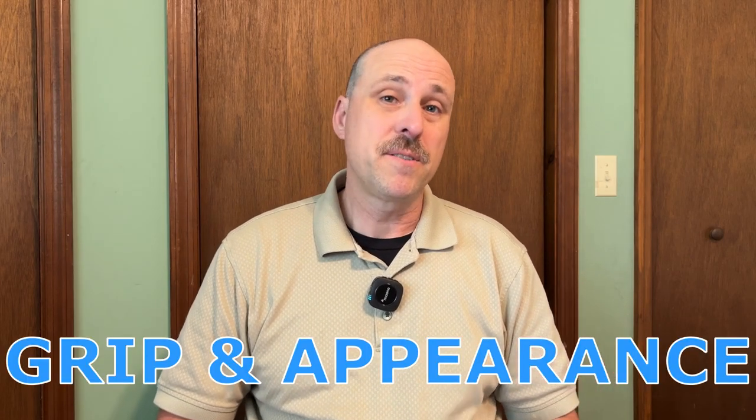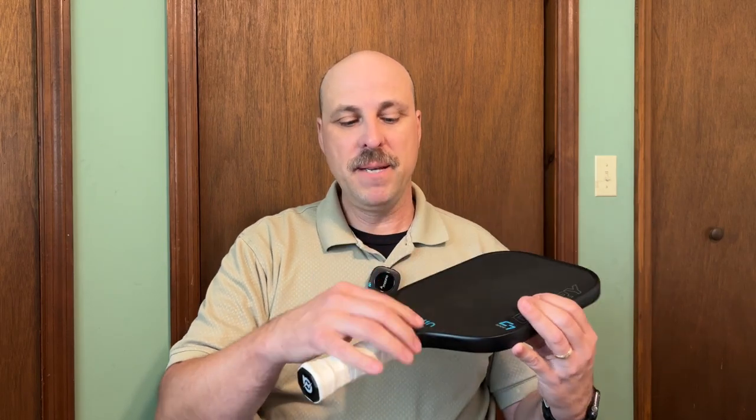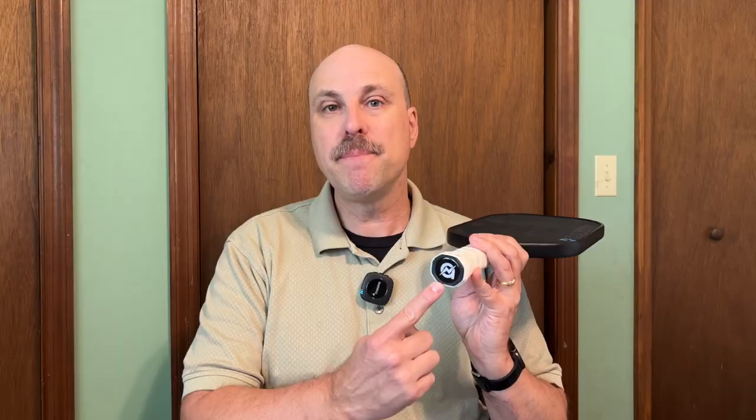The grip and appearance are pretty standard. It's got colorful little accents here and there, a little dash of color to the black carbon fiber face. I like that the grip is very comfortable, though I'm not a fan of the white because it looks dirtier sooner than others. I would have liked to see a little splash of color on the rubber band as well. They do have their logo on the end cap, so they're not going super cheap. It's a fine looking paddle.